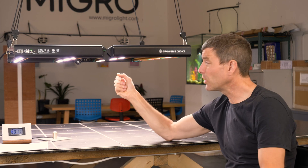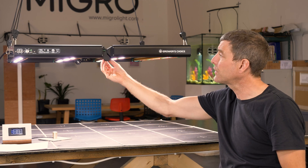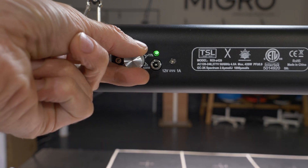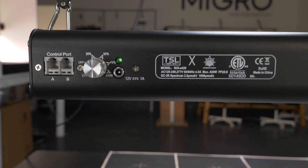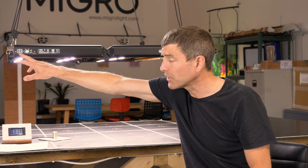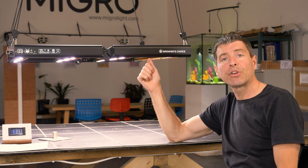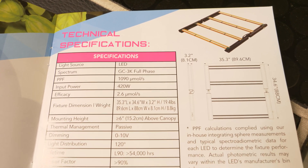Works straight out of the box — you just plug it in, unfold it, lock it in place, and turn it on. You've got manual dimming on board, so you can set from 25% up to 100%. Then you've got control ports for wiring them up in series and controlling them with a master controller, so it's a very sophisticated light.